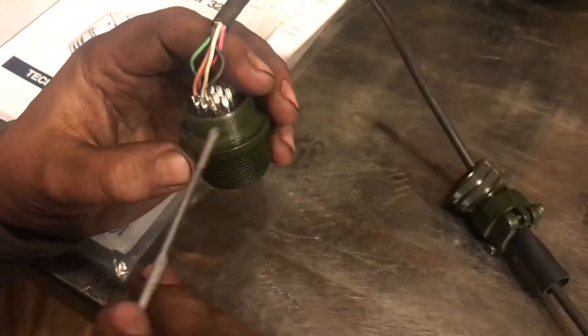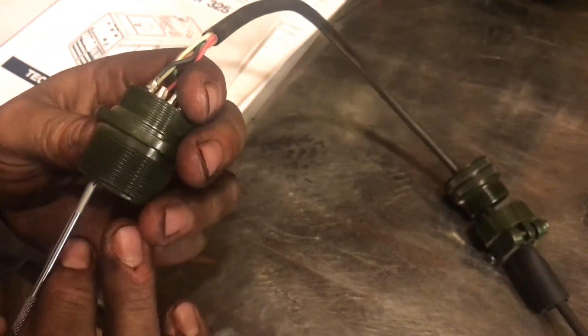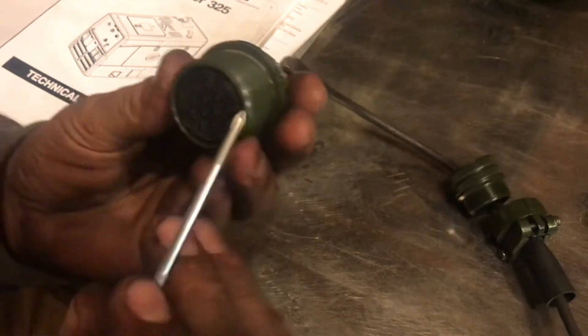So what I did was I took apart my suitcase and looked at what the wire colors were on there, and I made this the same as the suitcase.